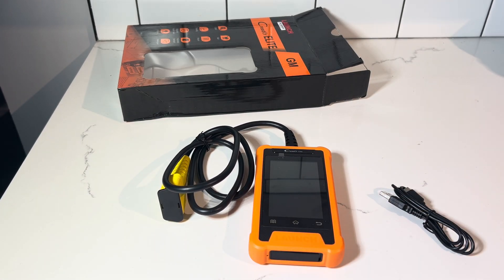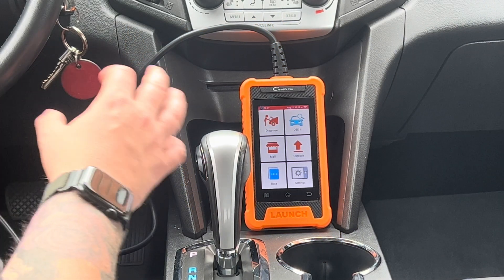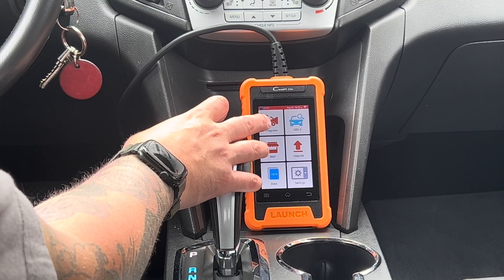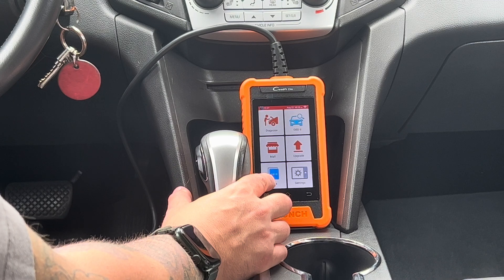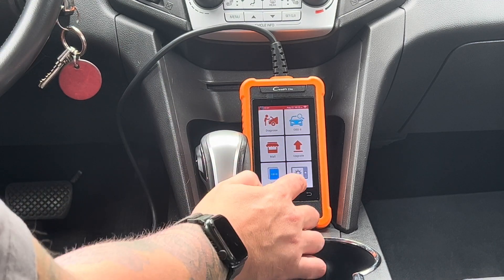Let's jump inside of the car and I'll show you how this thing works. The Launch C-Reader Elite has a very basic home screen — you've got a diagnostic feature, OBD2 lookup, the mall, and the option for updates. With this model, you do get free updates for life, unlike some of the premium models where you only get one to two years of free subscription.